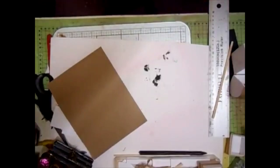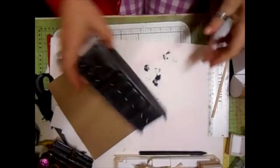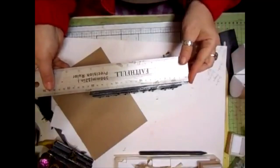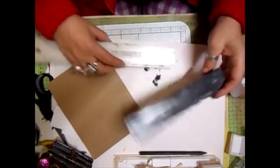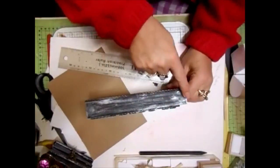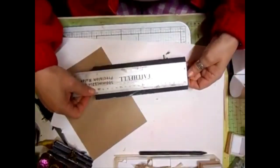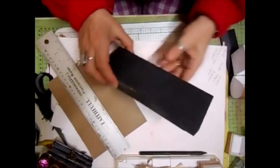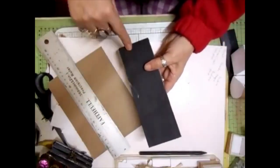Now to do the drawer section - this one is very, very simple. You need two pieces: mine's 21 centimetres, so I've done 21 centimetres by three. So it's three centimetres wide by 21 centimetres long, and you need two of those. You will then need a panel 21 centimetres long but seven centimetres wide. For this one: seven centimetres wide, 21 centimetres long. Three centimetres wide, 21 centimetres long.